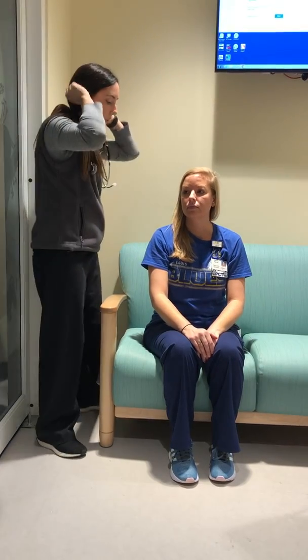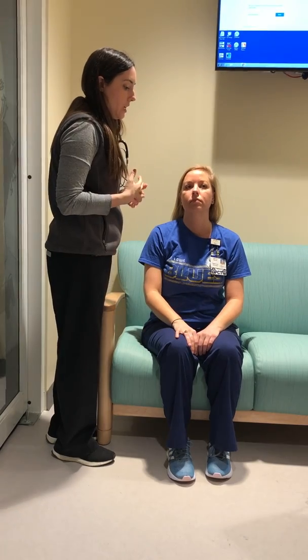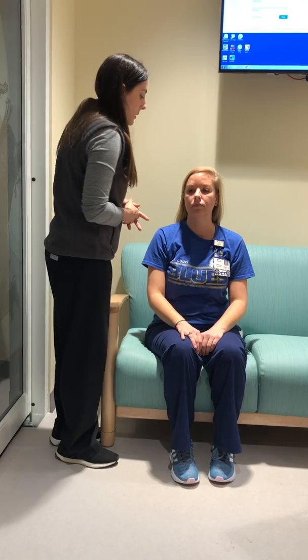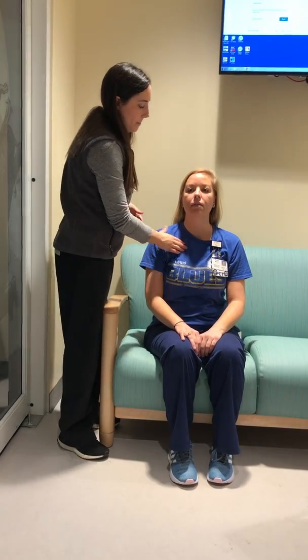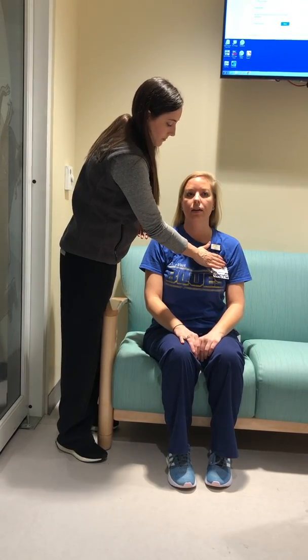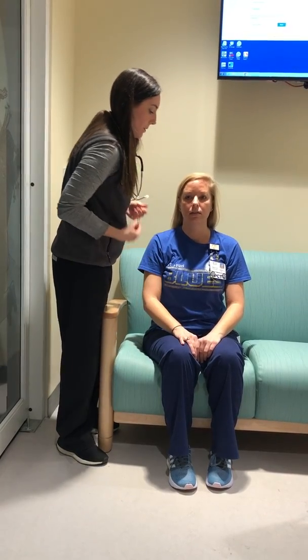Now I'm going to take a look at her anterior chest, and again if she had a gown on I would look at her skin, making sure she didn't have any lesions or masses. I'm going to do the fremitus test again — say 99: 99, 99, 99, 99, 99. Okay, good job.